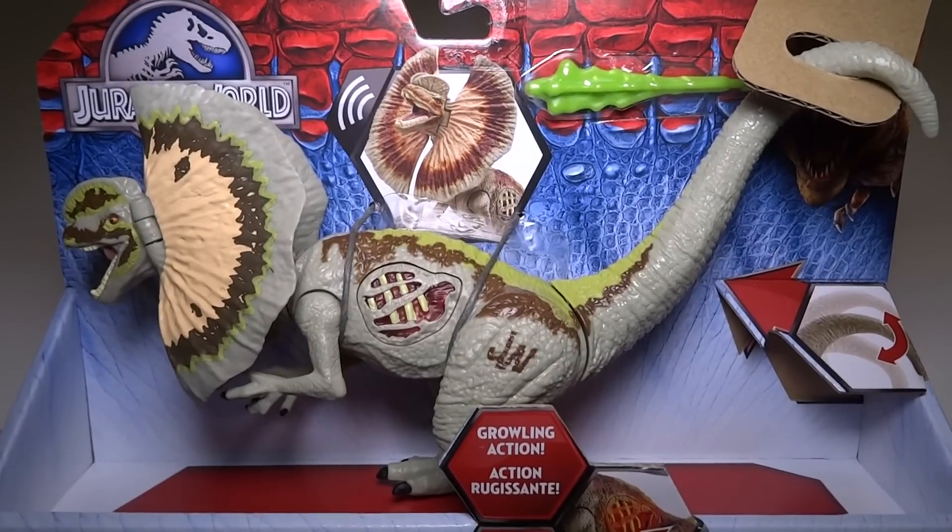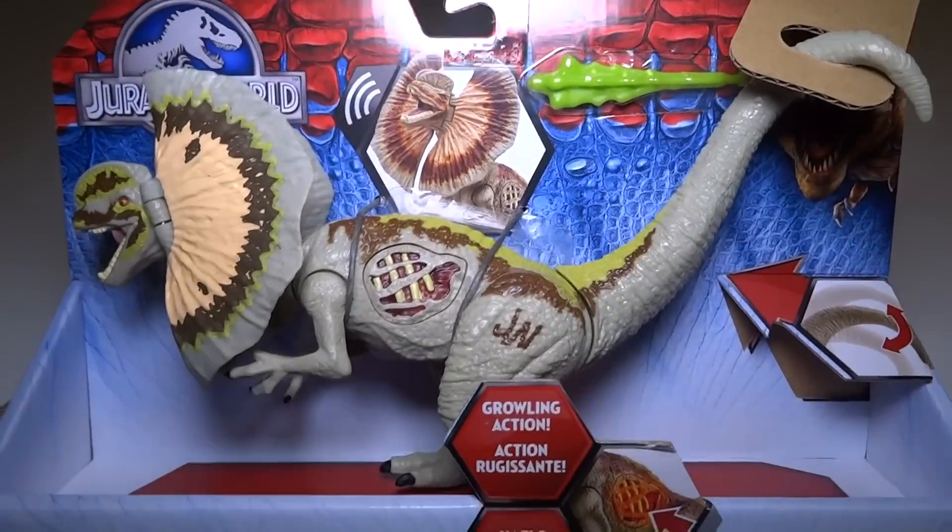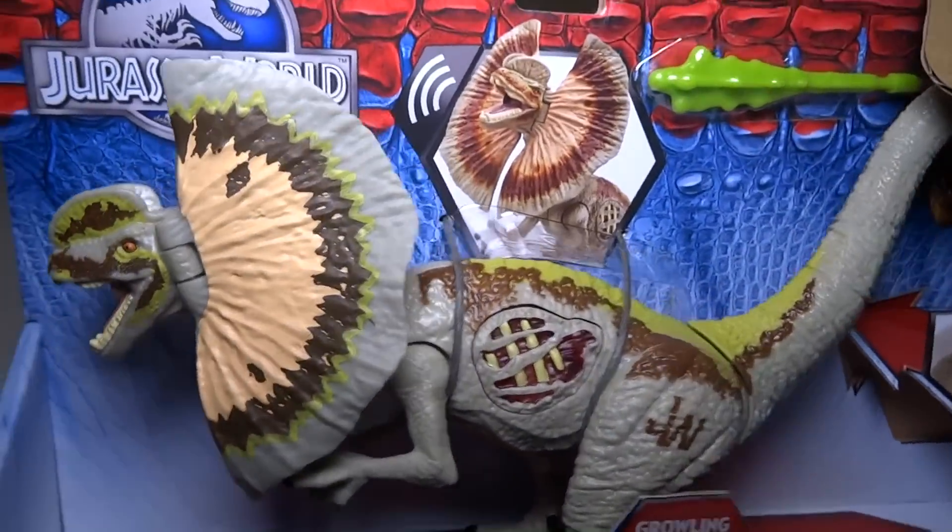Hey everyone! Today I'm going to open up the Jurassic World Dilophosaurus. This is in the Growlers line, which means it has electronic lights and sounds.